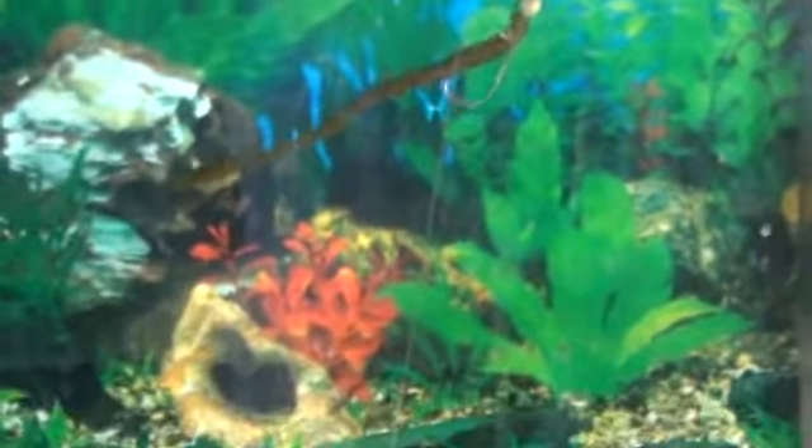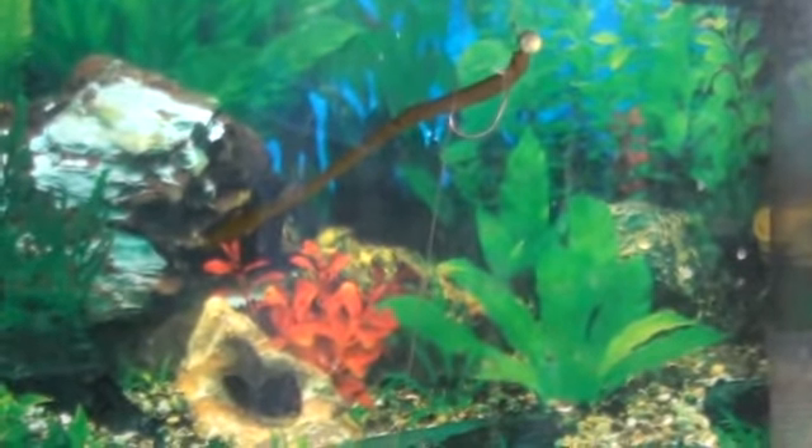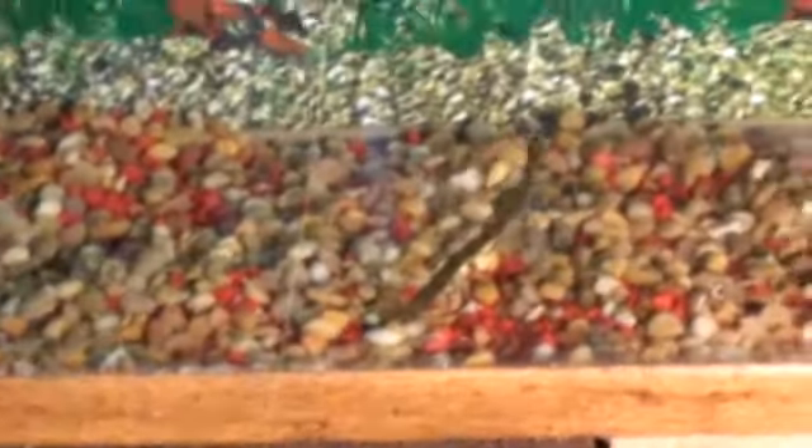Hi, I'm David Graves with GetBedBase, demonstrating our kicker sticker and 3/16ths. Watch how this Zoom trick worm looks on the bottom of the lake when it falls — it just stands up, probably at about a 60-degree angle. And watch what happens when you put a little bit of action to this worm, just a little bit of tapping, and kind of let it fall.